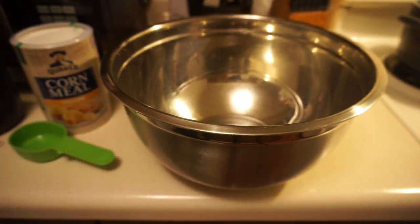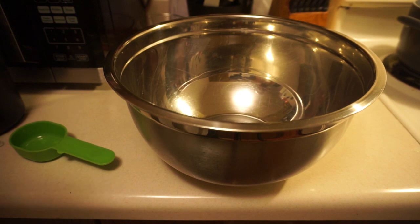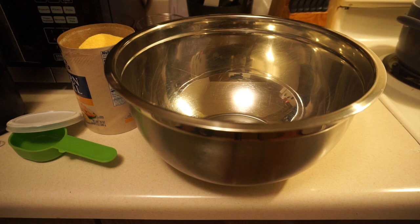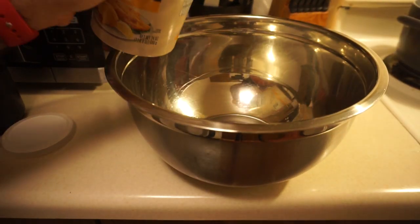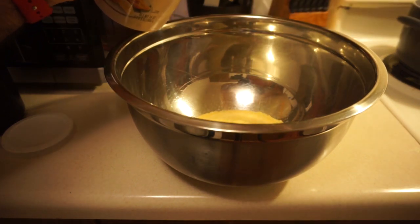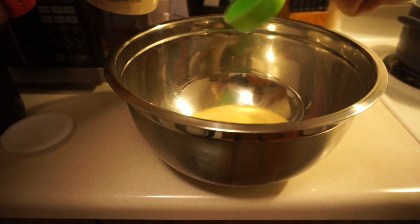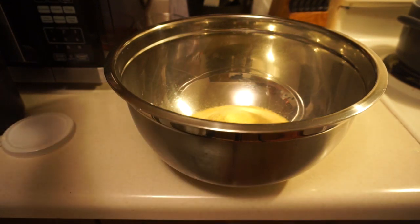In a large mixing bowl, we're going to start off with the dry ingredients. We're going to take our yellow cornmeal — I will need to open it, and I don't perforate this. Now let's separate the plastic wrap on top from the lid, because I will need the lid to be able to close this. So we've got my third of a cup measuring cup here. We're just going to count out five to get to one and two thirds cups. There's one, two, three, four, and five, and the cornmeal can go back up.